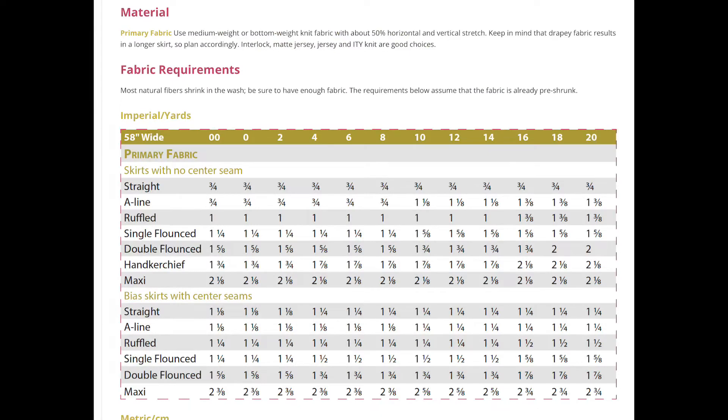It's designed for a medium weight knit. You could use a ponte or double brushed knits like I did. Lots of opportunities, and anywhere from less than a yard to a yard and three-quarters depending on which version you make. I'd love to hear what you think about the new pattern. Please give the video a thumbs up if you liked it and subscribe so you don't miss future videos. Have a blessed day and happy sewing!